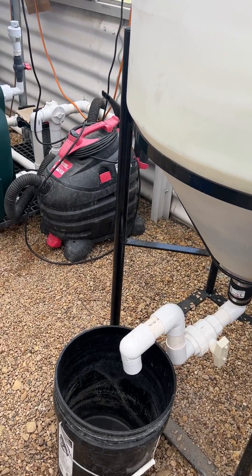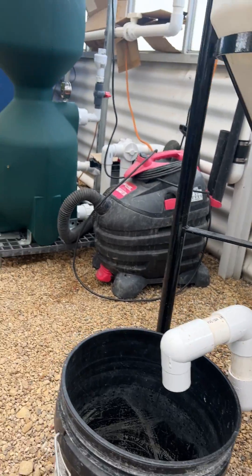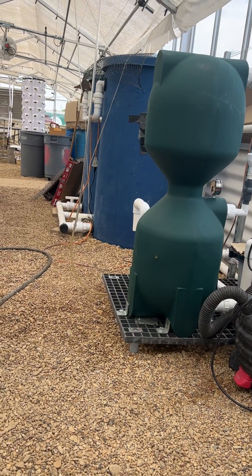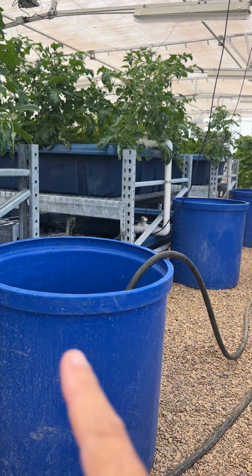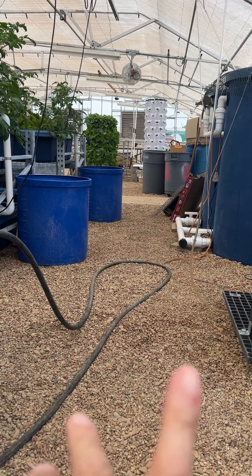Let me show you what I do as part of my daily practice routine. After I flush my aquaculture system — meaning just the fish system here — this is my hydroponic system. Between the two, they are not connected.